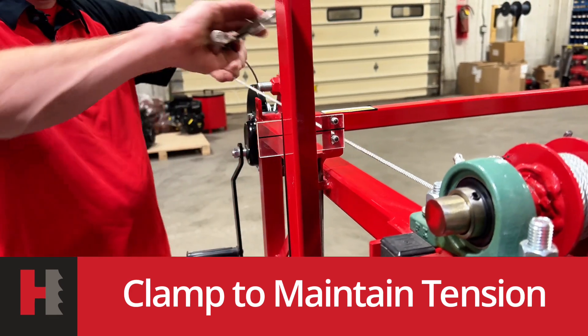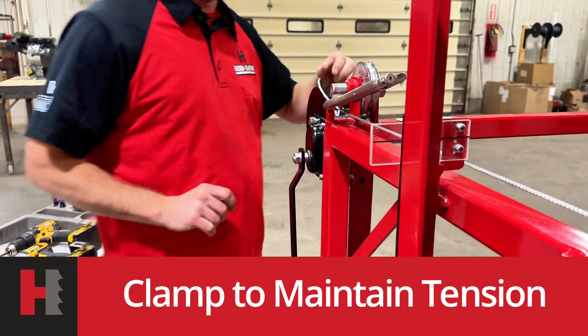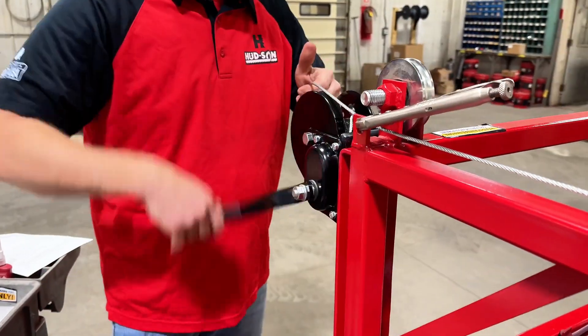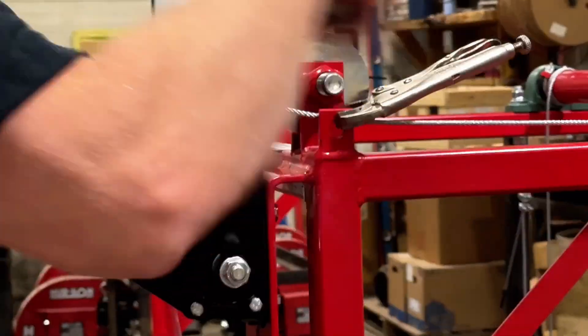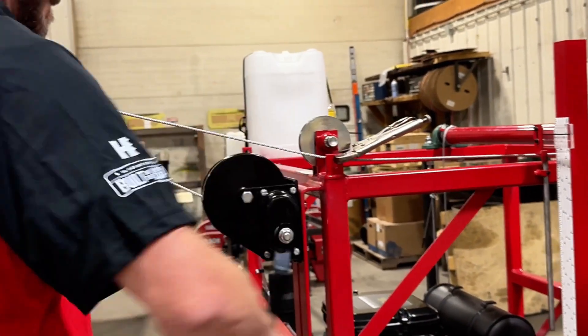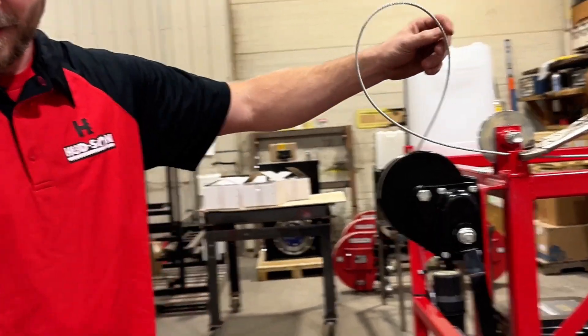Take your vise grips and clamp your cable right here. Now you can loosen your bail all the way up. Cable all the way out until you can get to this knot that holds the cable in.